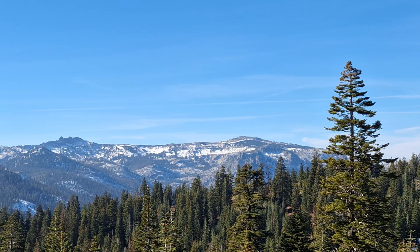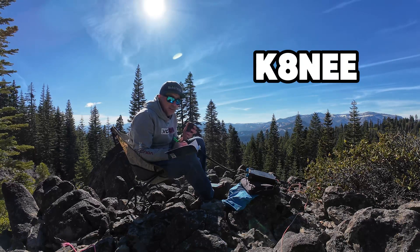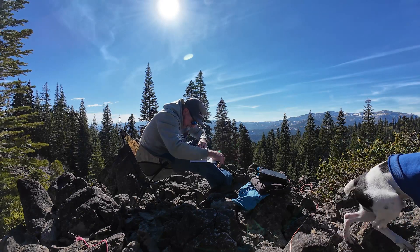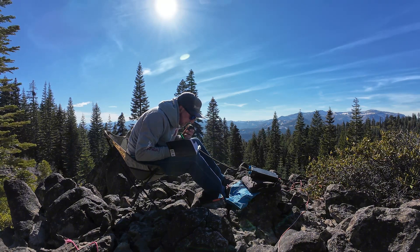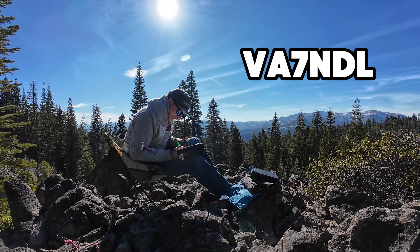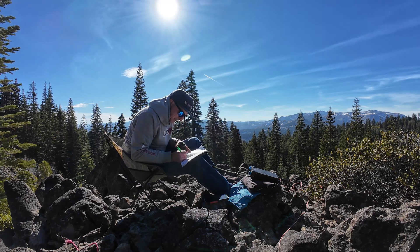First contact confirmed with AJ0L. KI6DZV. VE6TX park to park. CQ, CQ, Summits and Parks on the Air, W6IWN calling, CQ and listening. DA8V calling. KJ7VWZ. VA7NDL — I have you 5-6, Northern California. Copy the 5-6, got you 5-7 up into Vancouver, British Columbia.